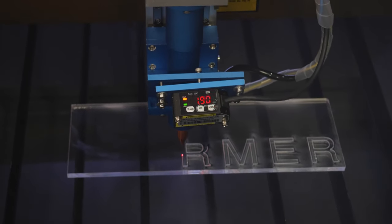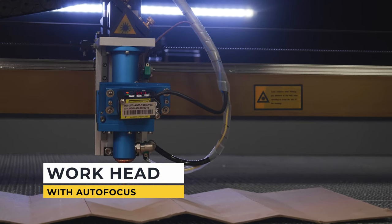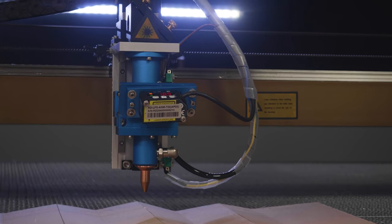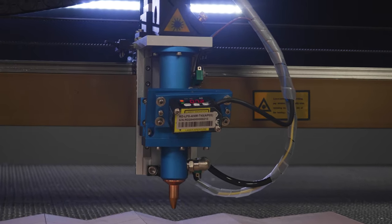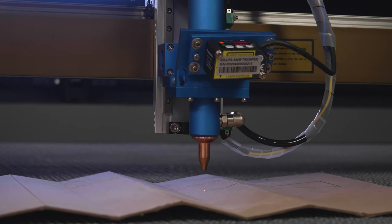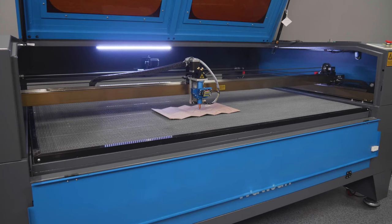The Watson 1610LT is equipped with a work head with autofocus, which allows you to keep the preset distance between the nozzle and the surface of the material to be processed even if the material is uneven. Due to this feature it is possible to cut and engrave curved material without waste. Three-phase stepper motors ensure precision and high travel speed of the work head.